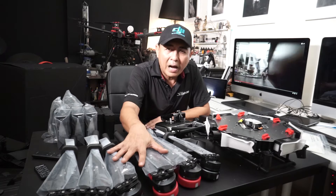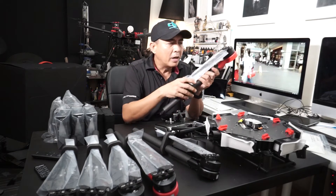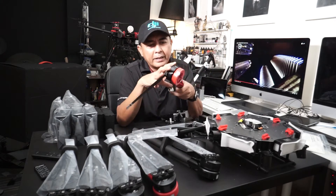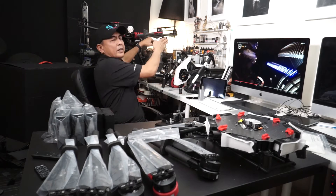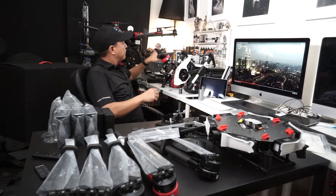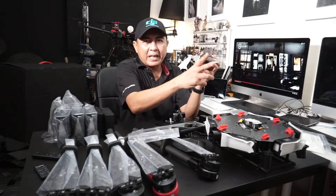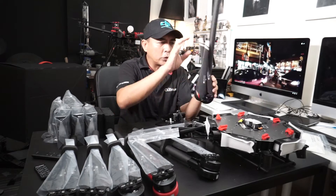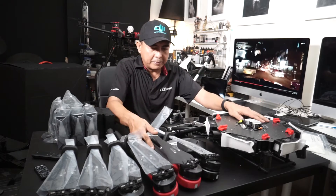Six arms with motors and propellers. It's a little bit bigger than the S1000 — about two inches longer, and the props are almost half the length of the S1000's. It's a very powerful motor to fly this drone.